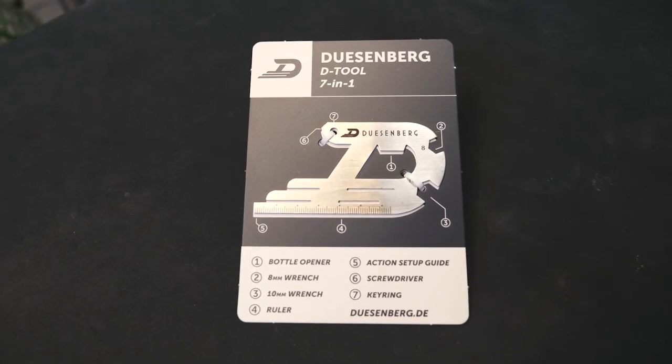If you're watching this, you've probably received one of these with your guitar and have used the QR code on the back, or you're on our web shop and are thinking about purchasing one. This is the new Duesenberg 7-in-1 multi-tool and this short video is going to show you the features.